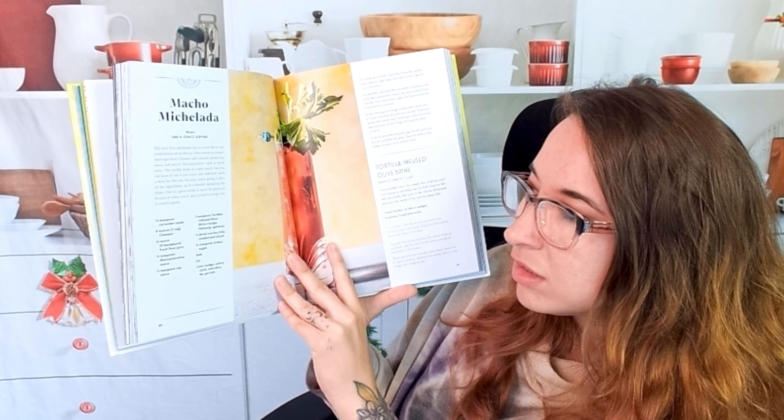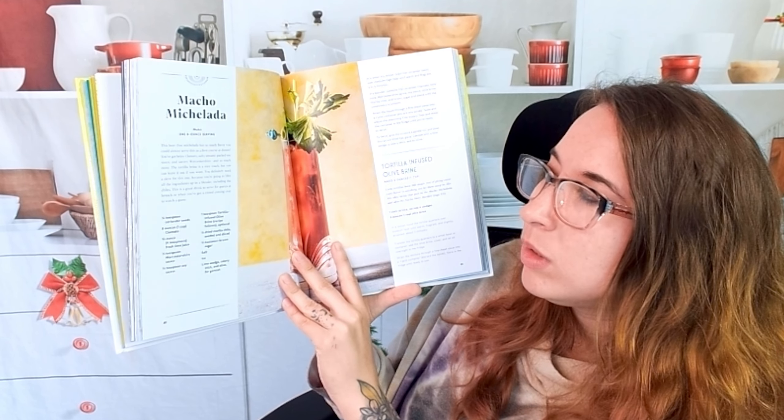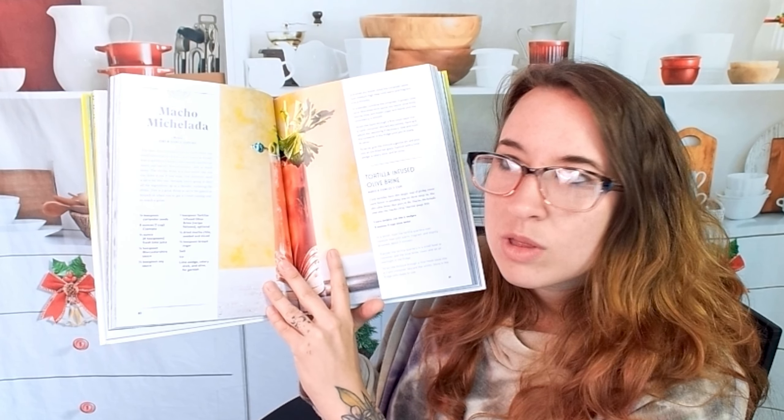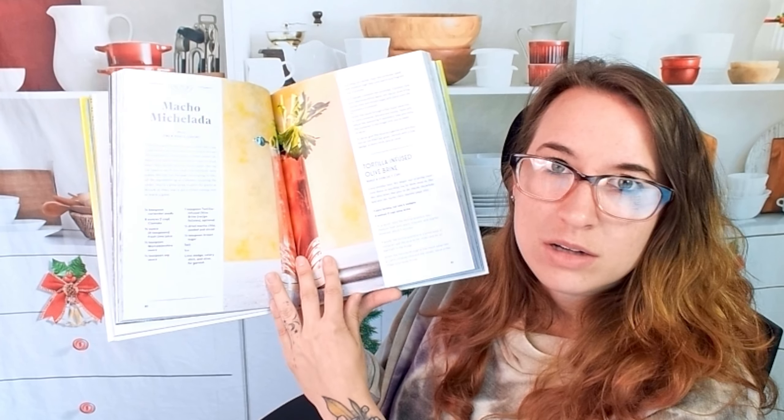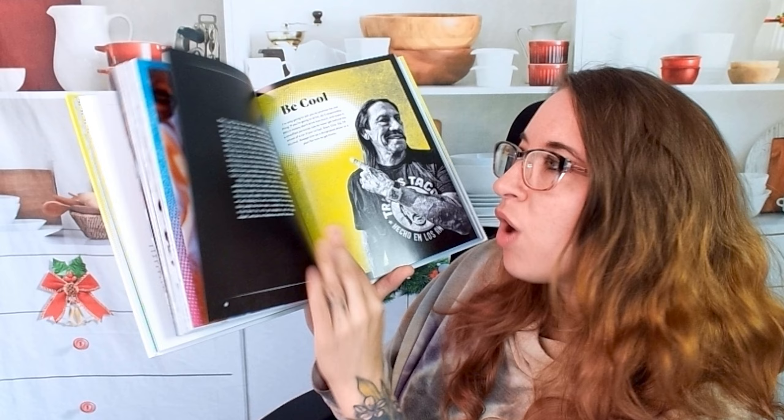I think this is also still a mocktail — it is. So you can even have your own kind of Bloody Mary, but a mocktail. I love that. Now we have the true cocktails with all of your spirits.